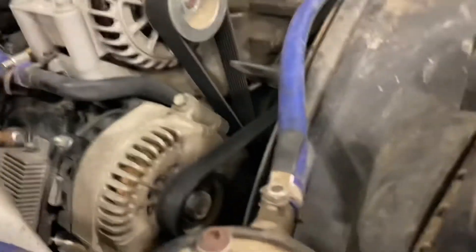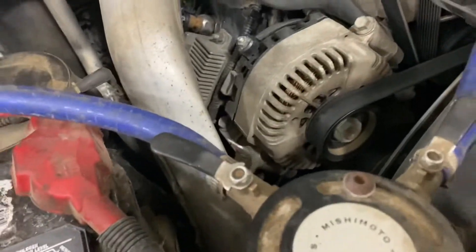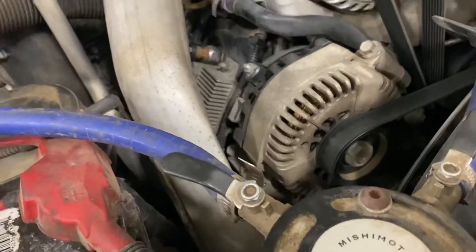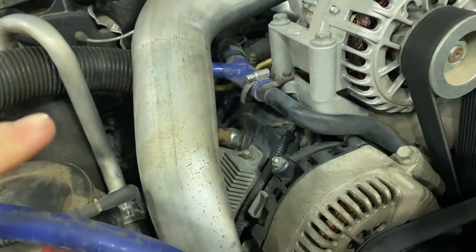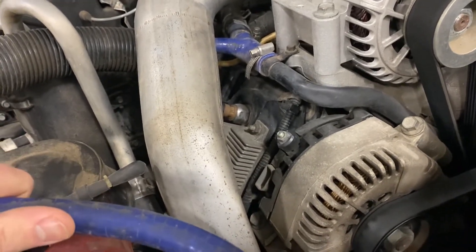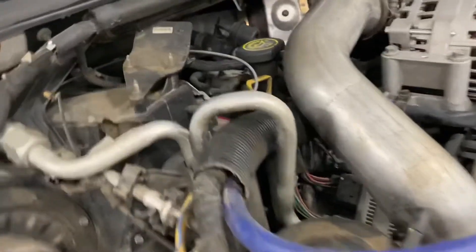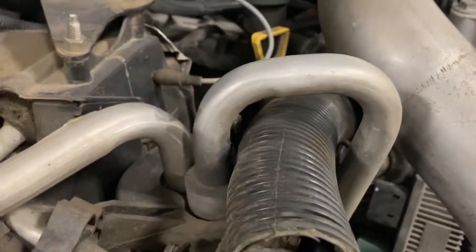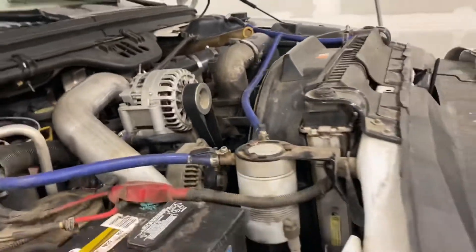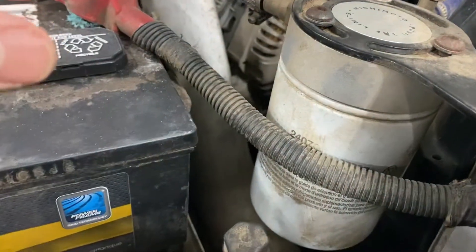I'm also thinking this fuel separator is always ice cold, which is plumbed into my heater box line up there. I'm not sure if the coolant pulls off that line and goes through this into that, or if it feeds off it the other way. I'm not an expert on how the coolant lines run on a Ford. Either way, this is what I'm gonna try — and if not, I might insulate this too.